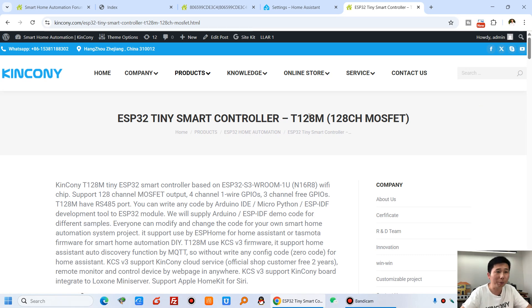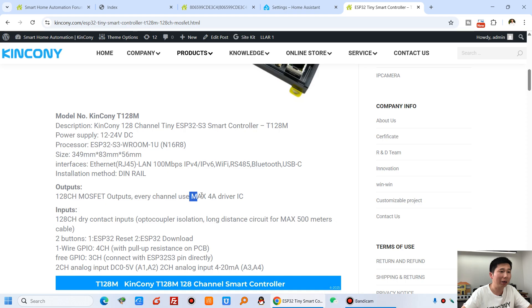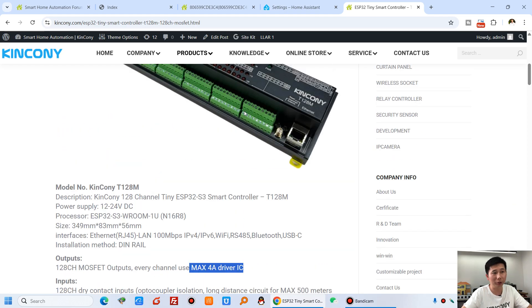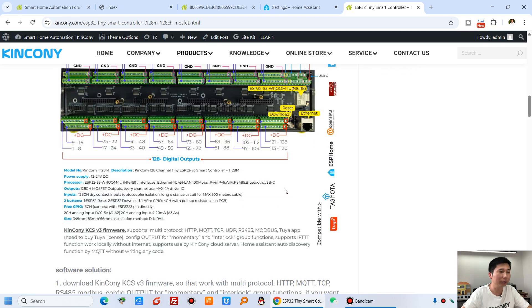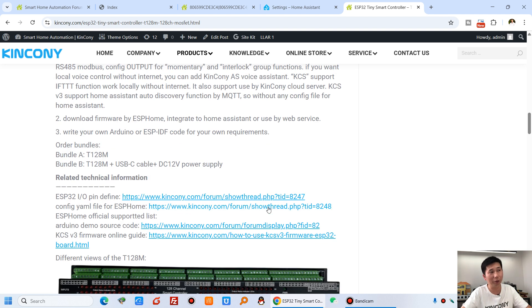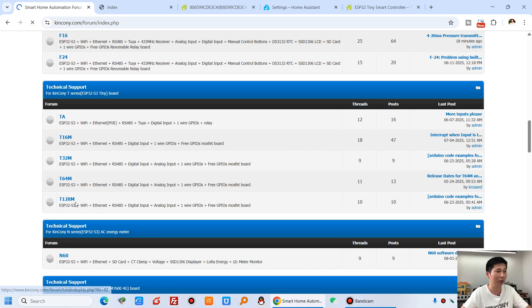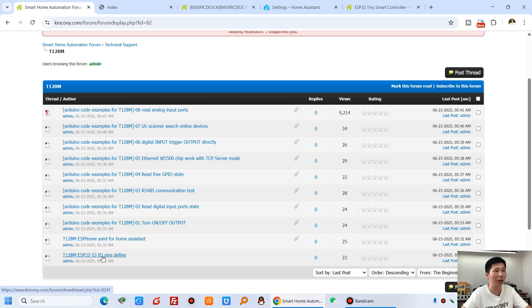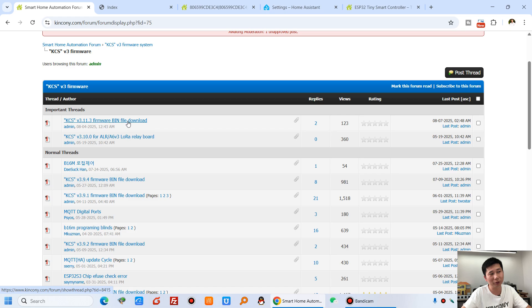This is the web page for the T128M board. Every channel has a MOSFET with a maximum of 4A for every terminal output. You can see the details of different interfaces, including ESP IDF pin definitions, ESPHome YAML files, and Arduino source code. The KCS v3 online guide can be downloaded from our web page. In our forum you can find the T128M board topic, where you can download the pin define file, Home Assistant YAML file, Arduino source code, and the KCS v3 firmware.